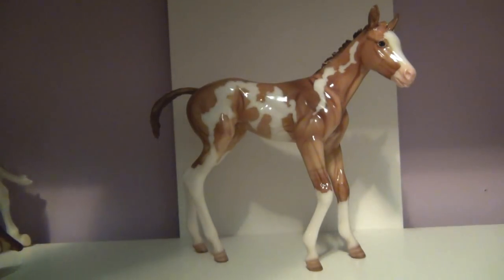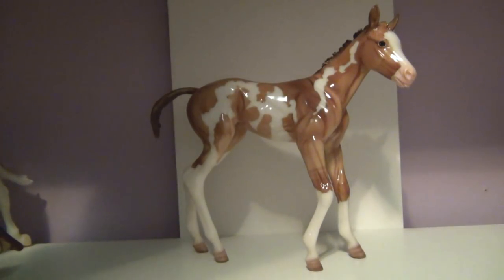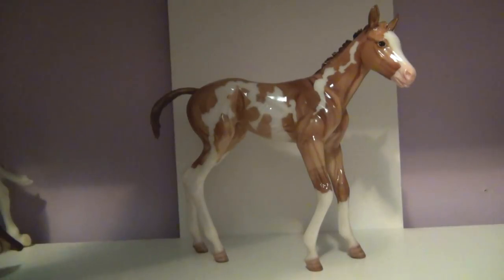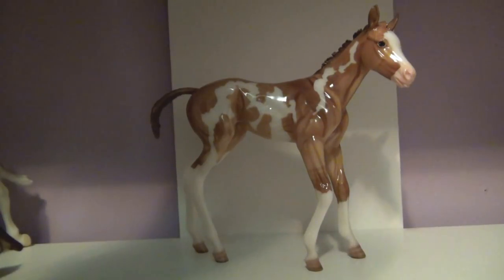I will be reviewing the Breyer model Camilla — or I believe that's how you say her name, I'm sorry if I say it wrong — but this is a Breyer 2014 regular run release model. She is on a new scale; normally Breyer traditionals are 1/19th scale, but this girl is 1/6th scale.